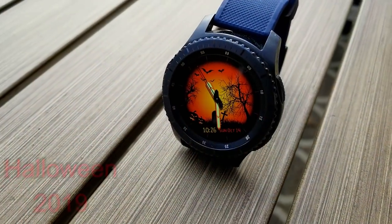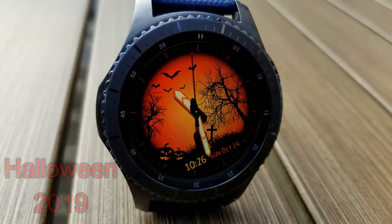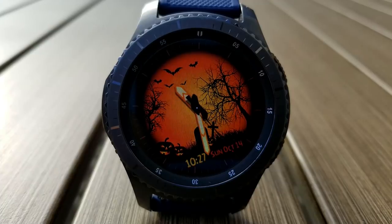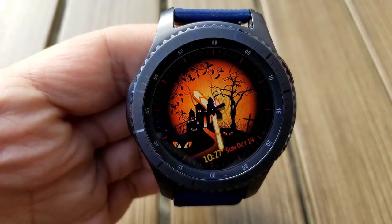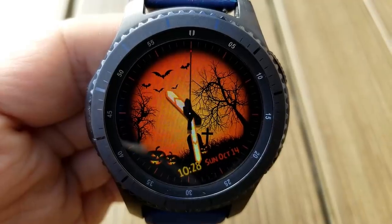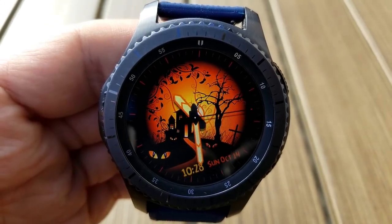Next is a hybrid Halloween watch face from Mike Wickens. I know that we're still about two weeks away from Halloween, but this one just recently launched as a free face and it could switch back to a paid version anytime, so I thought I would include it now just in case. Features are light on this one as you only have the date and digital time displayed below, but you do have two very detailed and colorful Halloween inspired backgrounds to choose from.